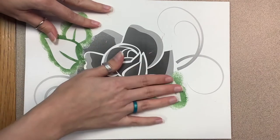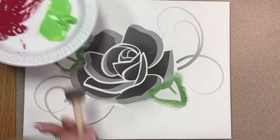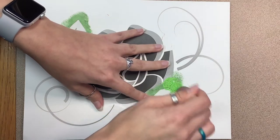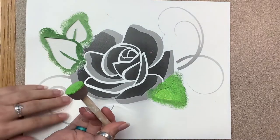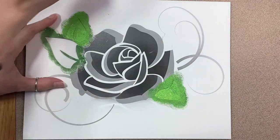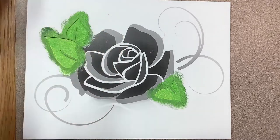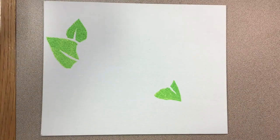We're going to be working from the outside of our rose towards the center, so my first stencil is the leaves. I'm going to carefully set it down. Since my stencils are about the same size as my canvas, they'll be easy to line up, but you could also use painter's tape or another marker to make sure each stencil sits in the exact same place. On this layer I've only cut out the leaves, and I found a really vibrant green that I think is going to work really well. I'm using a children's sponge to gently dab paint onto the cutout area. Once this layer is done, I'm going to remove the stencil and let the leaves dry completely before I move on.